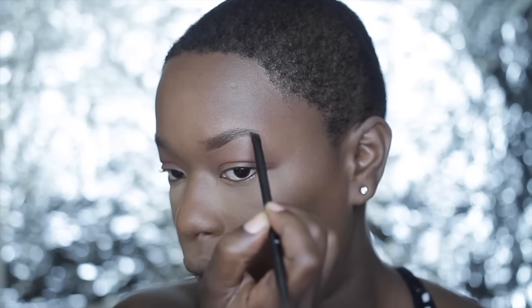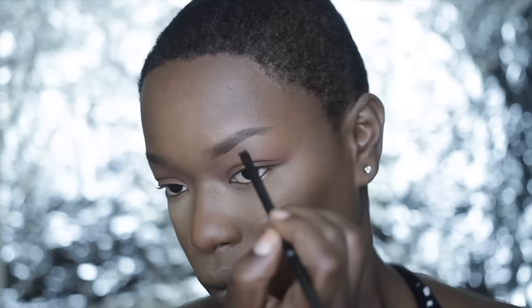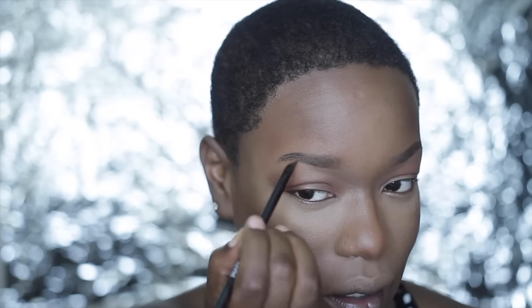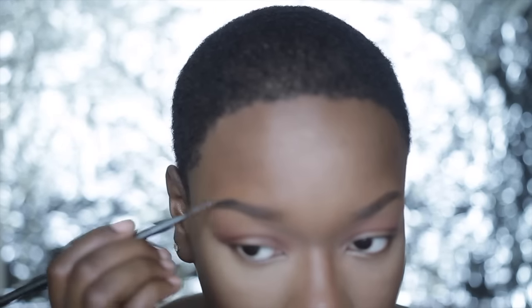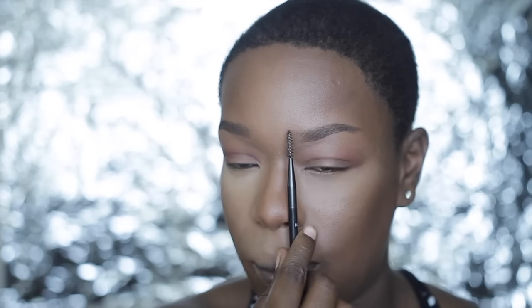Now I'm going in with a tiny bit of black — you have to be careful because you don't want your brows to be overpowering. I'll clean that up with some concealer. I pulled my brow out a little further than it's been lately so I might need to correct that. I also like using gel liners because they help your brows last longer. I'll take my spoolie and brush through to fix any buildup, working through the arch, head, and tail of the brow.